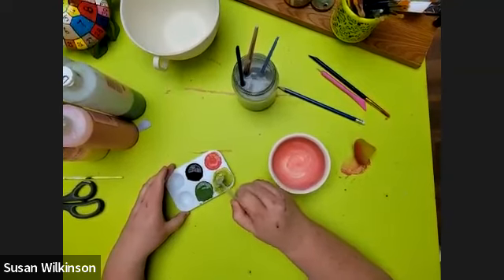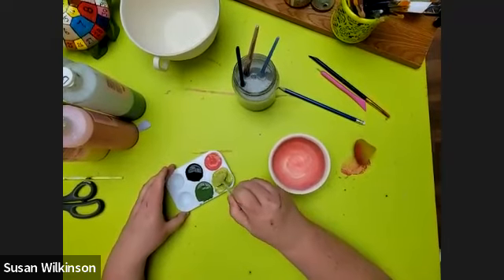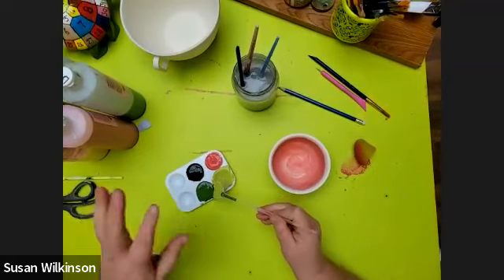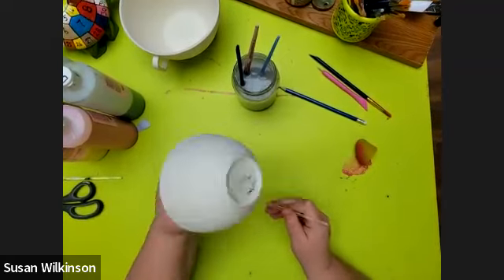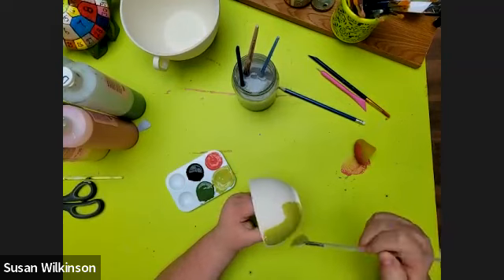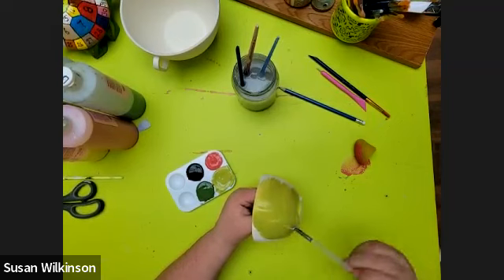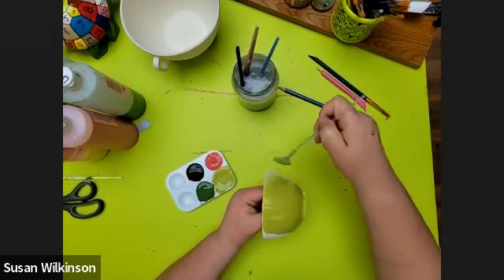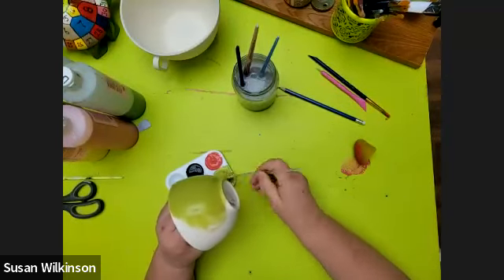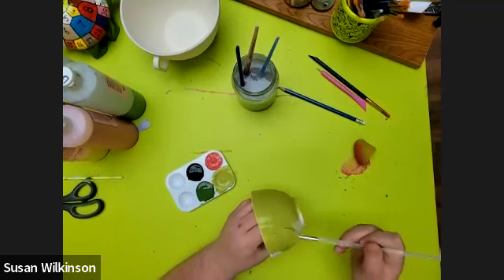Notice I'm not stirring — I'm kind of dabbing. Dab, dab, dab. There we go, that's a nice background green. I'm going to take this bowl and put two to three coats of this nice green all over — right up to the rim.